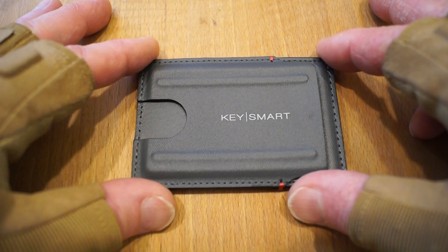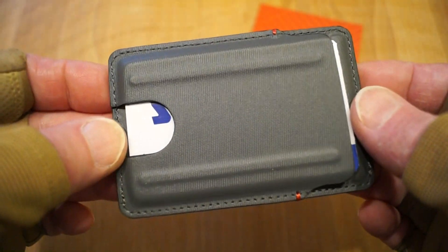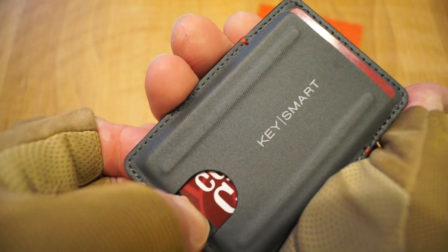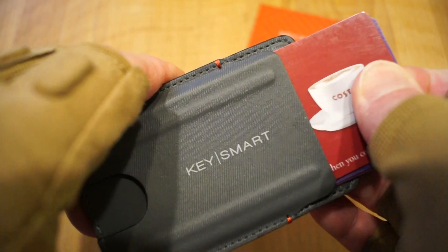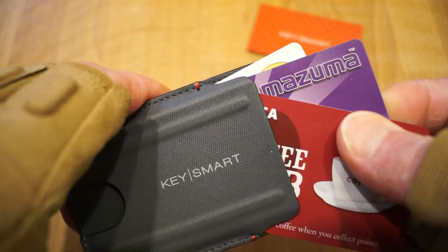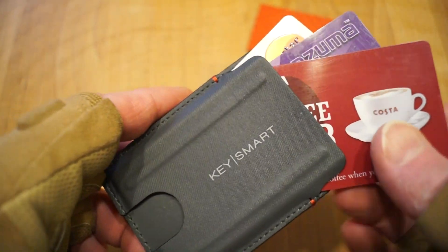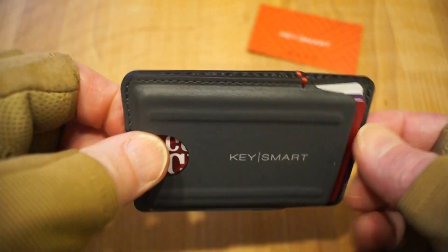Let's get it loaded up with some cards. I have three cards in this side and three cards in this side. Basically use your thumb just to push them out like so, and you can pull them out a little bit more and then fan them out so you can actually gain access to them and select the one you want.